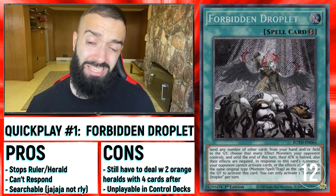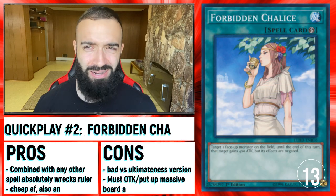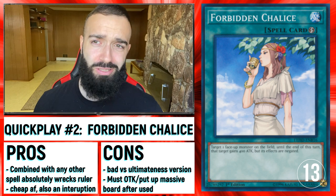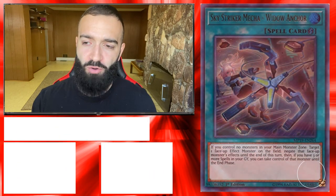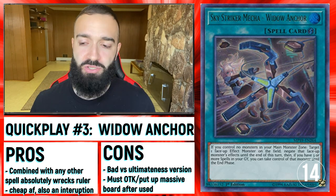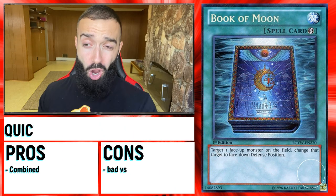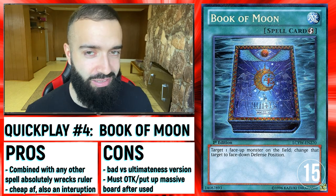Forbidden Droplet, when resolved, seems good, but honestly you still got to deal with two Heralds and you wasted two cards with the Droplets. So it's okay, but it's not a blowout. A bunch of quick play spells combined with Imperm and Droplets are probably the best way to clear this deck if you're playing a combo deck. What happens if you have one Forbidden Chalice and one Widow Anchor? You out the Vanity Ruler. The biggest cons of quick play spells — two Forbidden Chalices stops Vanity Ruler because you just need one to stop the link to Herald. The biggest con with all these quick play spells is that they're not very good against Herald of Ultimateness.